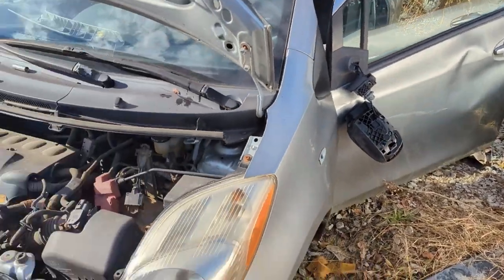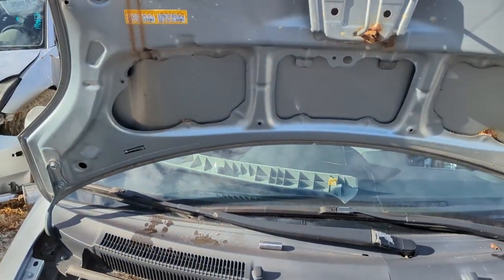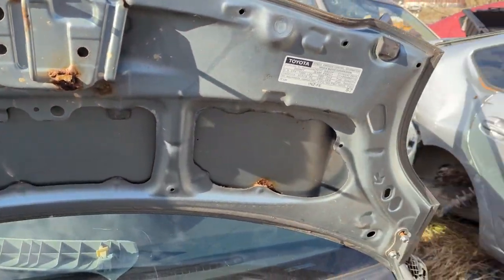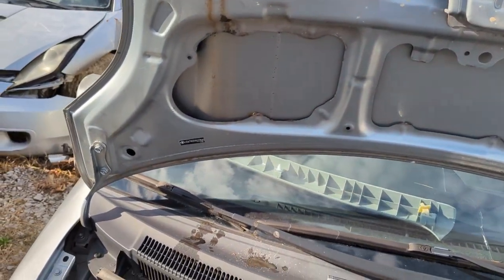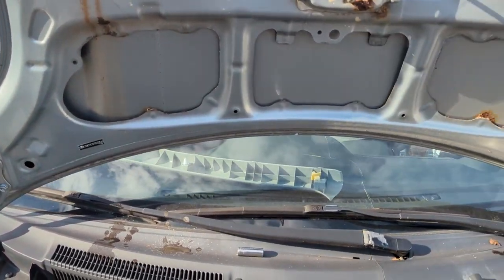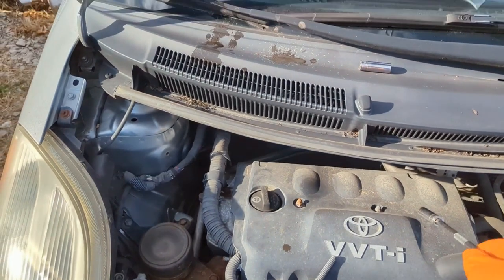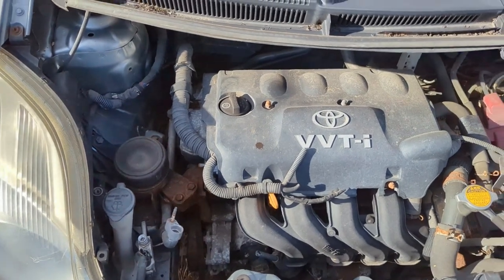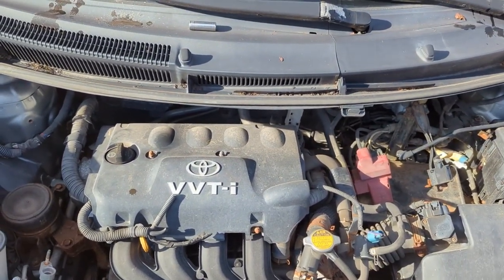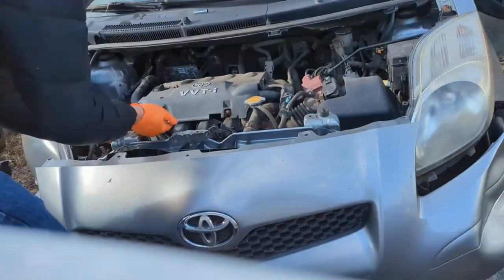All right guys, we have our wrecked Yaris. I'm going to pull my intake manifold off. I may end up grabbing this hood - it's pretty rough and crusty, but it would be nice to have one to mess around with, either wrap or cut for some ventilation for heat extraction off the motor. Anyway, we're going to remove these four 10mm bolts and pull the intake manifold off with the 12mm. There's a whole separate video on how I do that - I'll link it in the description below.